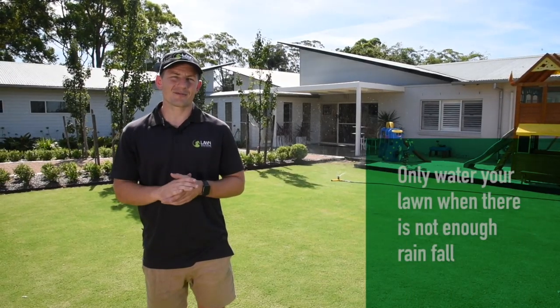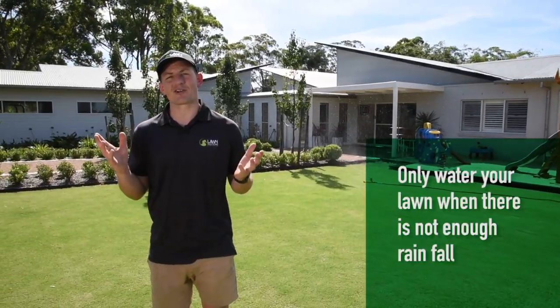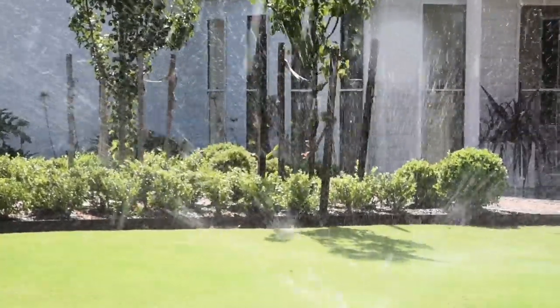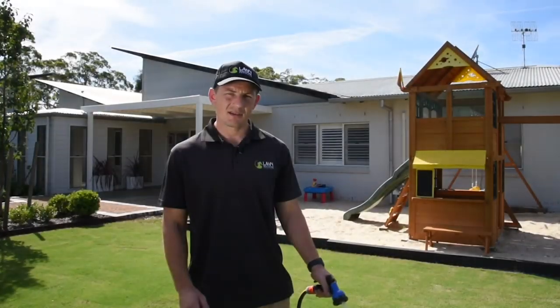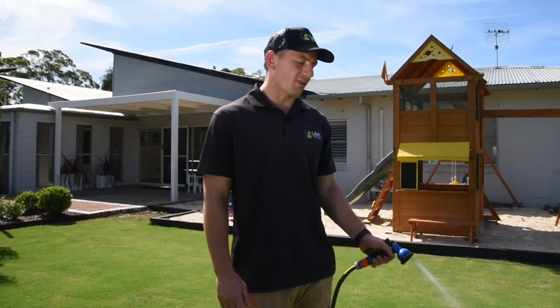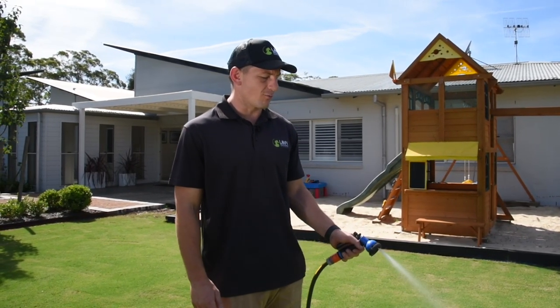The simple answer for when to water is: when your lawn needs it. It is important to only irrigate when there is not enough rainfall to meet the needs of your lawn. When it is time to water, make sure you do so within the rules set out by your local water authority. The best time to water your lawn is early in the morning or in the late afternoon or early evening, when there is no wind and less chance of water loss through heat-related evaporation.